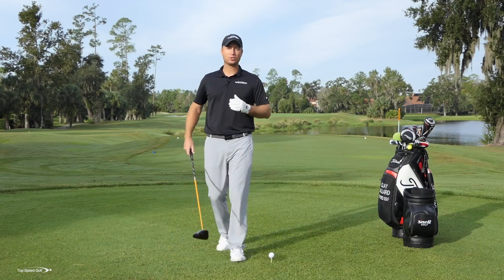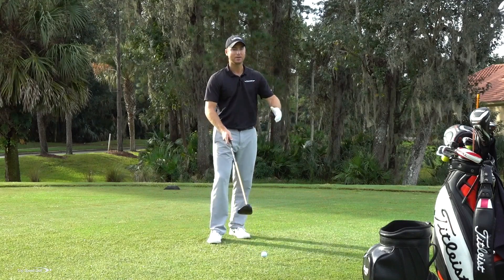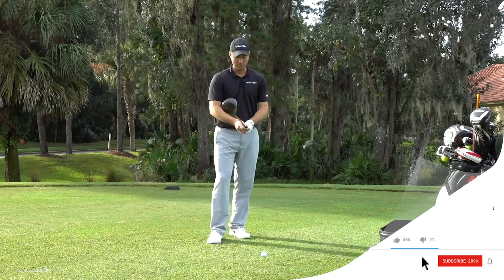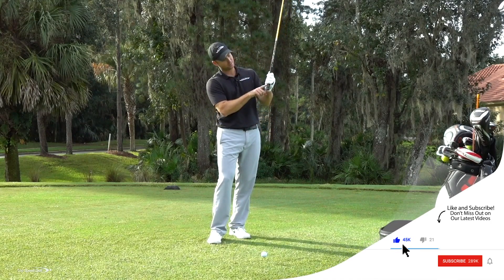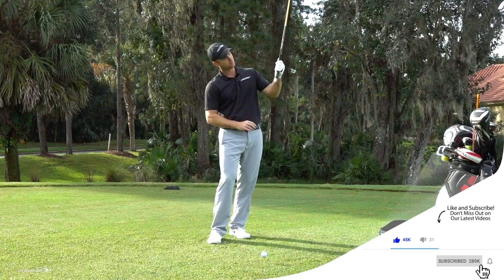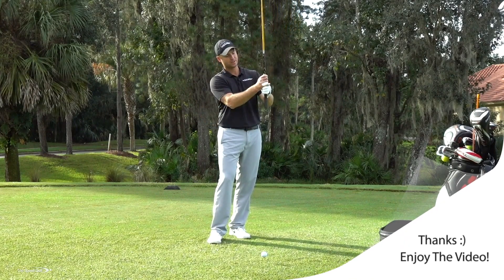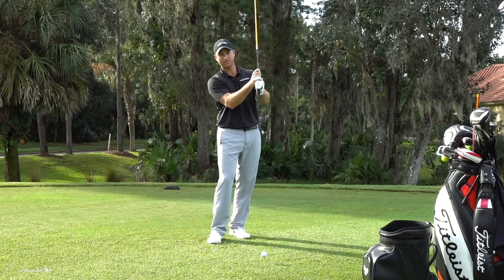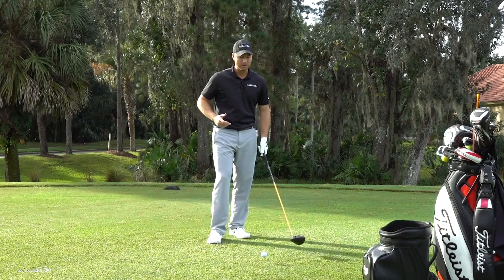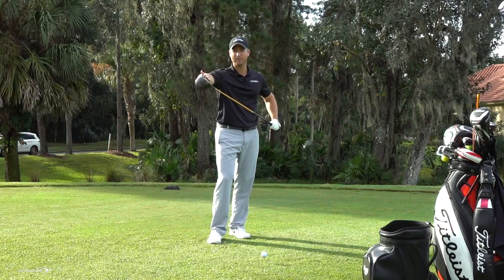Tip number one: choke up on the driver. If the ball is going a lot of different ways, one of the easiest fixes is to choke up. I recommend placing your hand so the bottom of your pinky is about two inches from the bottom of the grip. If you go way too choked up, almost onto the shaft itself, you're going to lose so much speed it'll be tough to get any kind of distance.